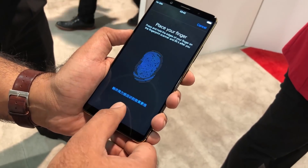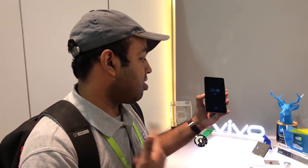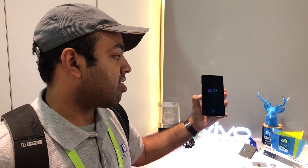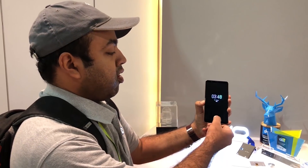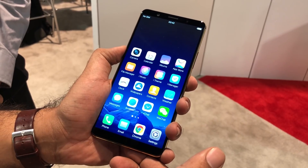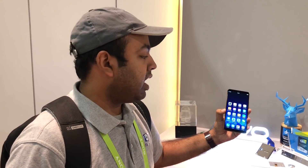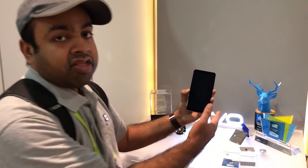This is a Vivo device being showcased here at CES 2018 by Synaptics. This is their Clear ID in-display optical fingerprint sensor which is demonstrated here. As you can see, it's pretty sensitive and it doesn't take much effort to get it to work. It's pretty coolly done and I kind of like this concept.